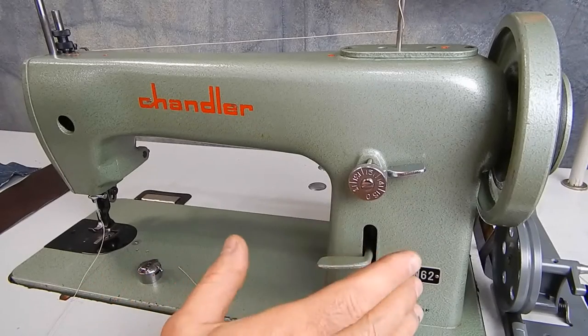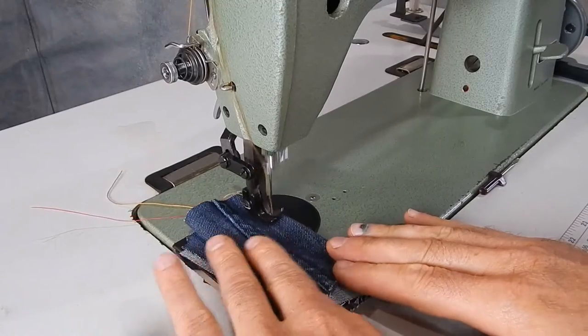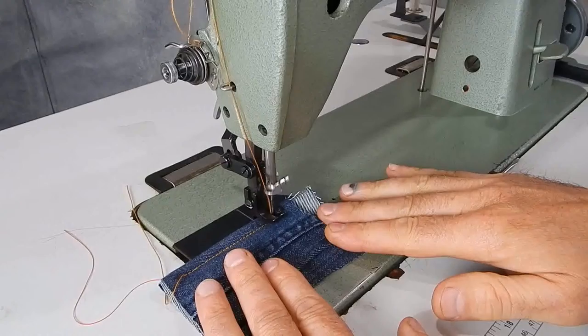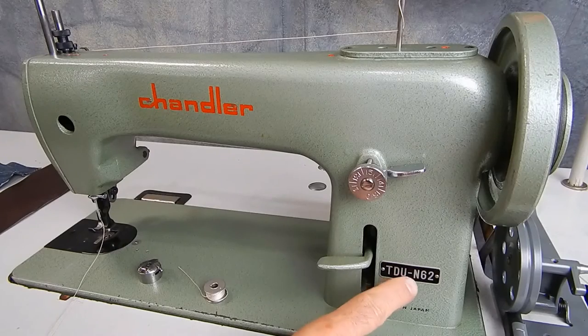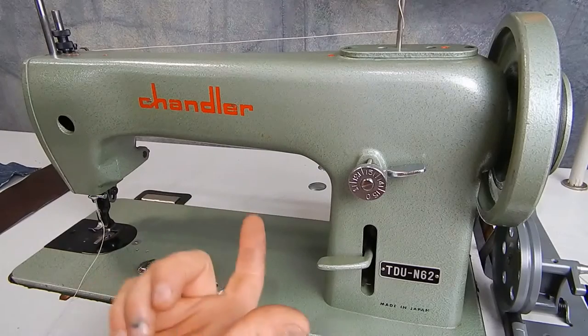This is a Chandler TDU N6-2, made in Japan, just like the Rex 26-188 — they're all made by Nakajima. TDU N6-2 is stamped in the case of all of them, so you can check on the bottom.